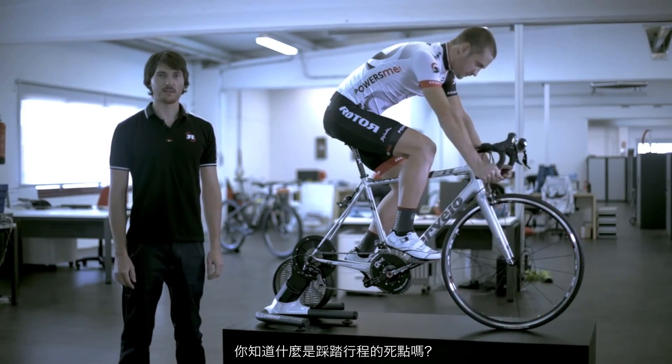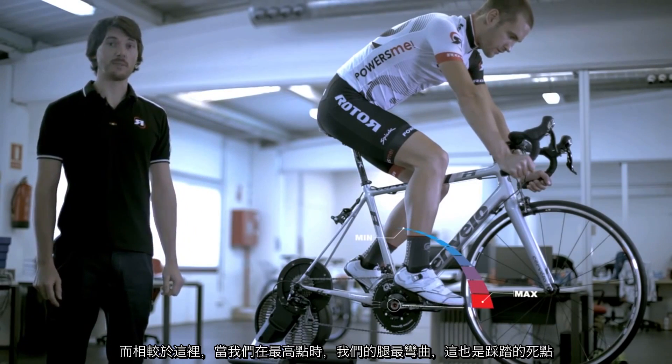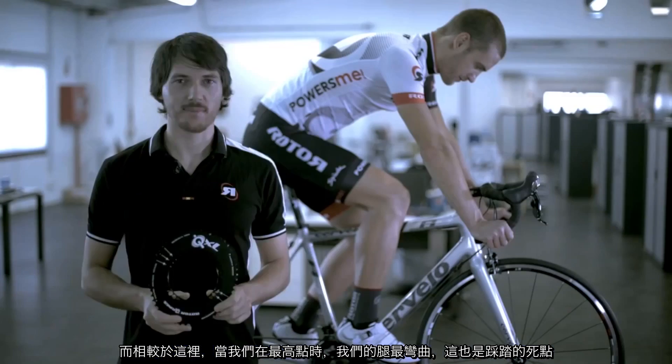Do you know what the dead spot of the pedal stroke is? When we pedal, this is the point of the pedal stroke where we make the greatest effort. Here's where we can exert more effort than at the dead spot. Where the pedal is at its highest point, our leg is flexed the most, and we're able to exert the least force.